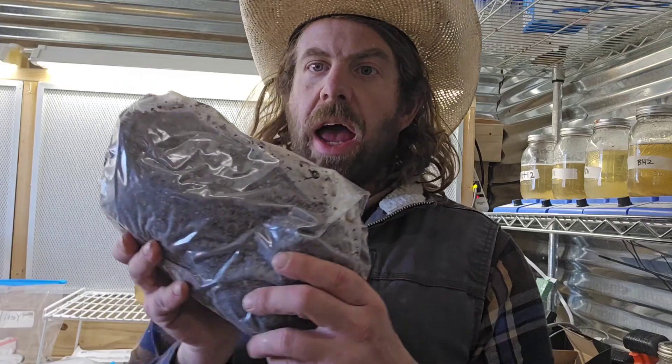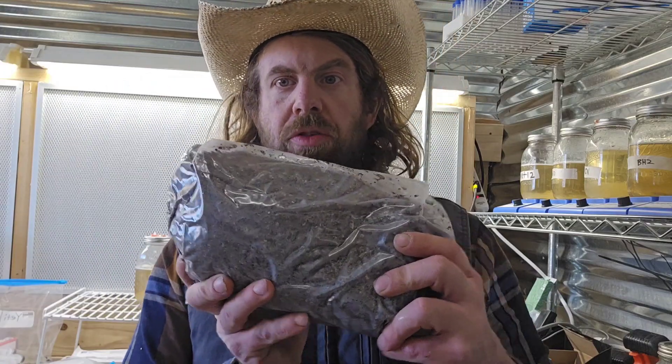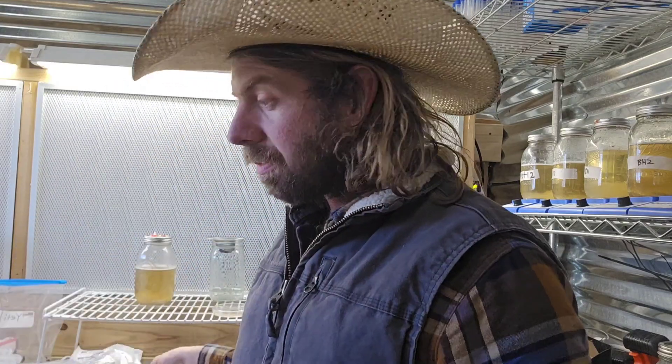I mix it up a couple of different ways — either in a tote for smaller batches, or I actually do have one of those big Chinese batch mixers, though I haven't been using it here on my new farm yet. I used it a lot in my previous farms and I'll say — if you're doing big batches of coir and vermin, those batch mixers are really nice. They make it easy and efficient.